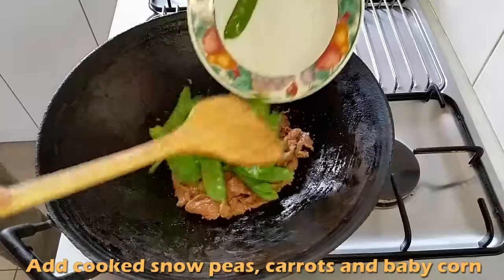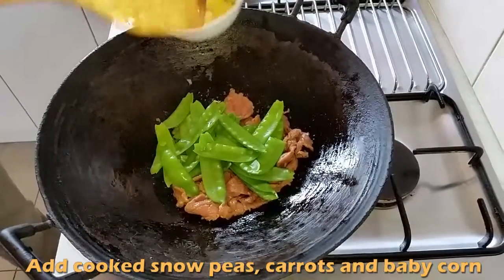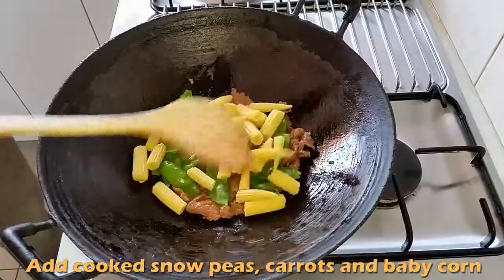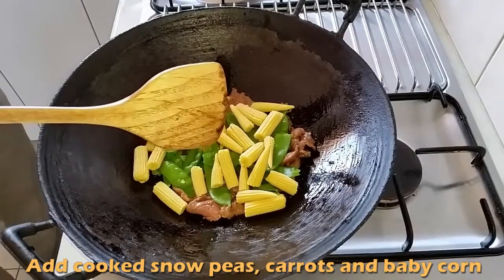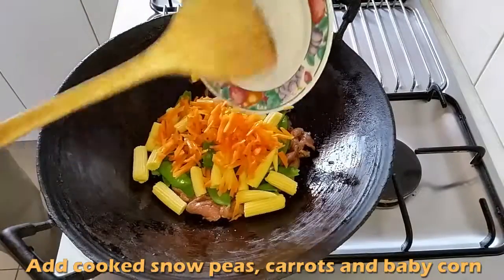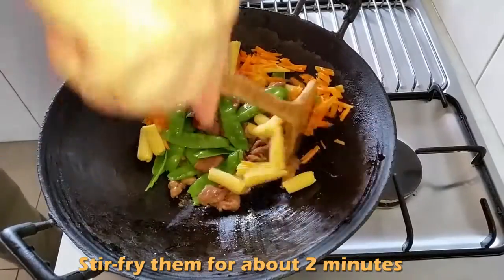Add cooked snow peas, carrots and baby corn. Stir-fry for about 2 minutes.